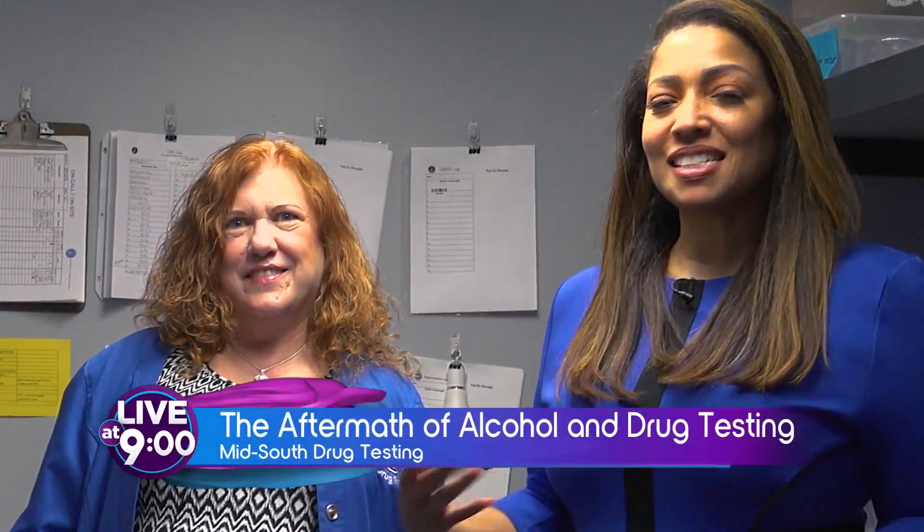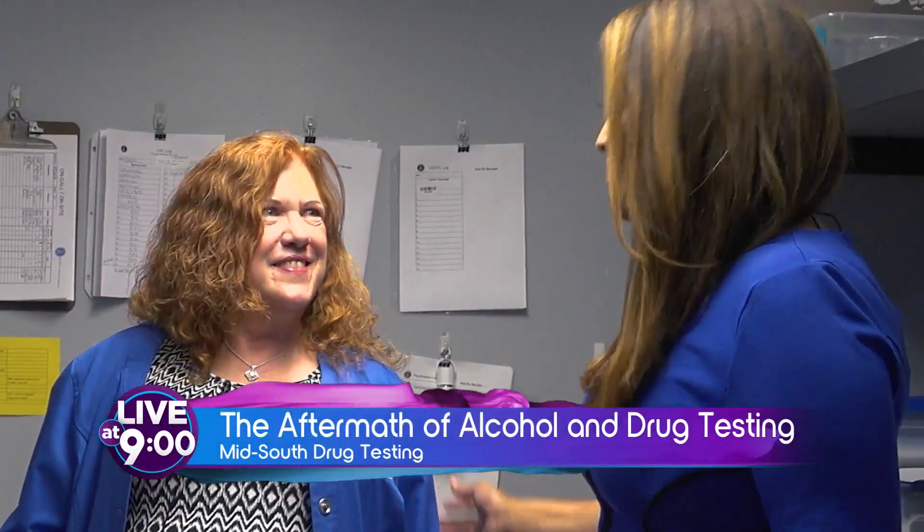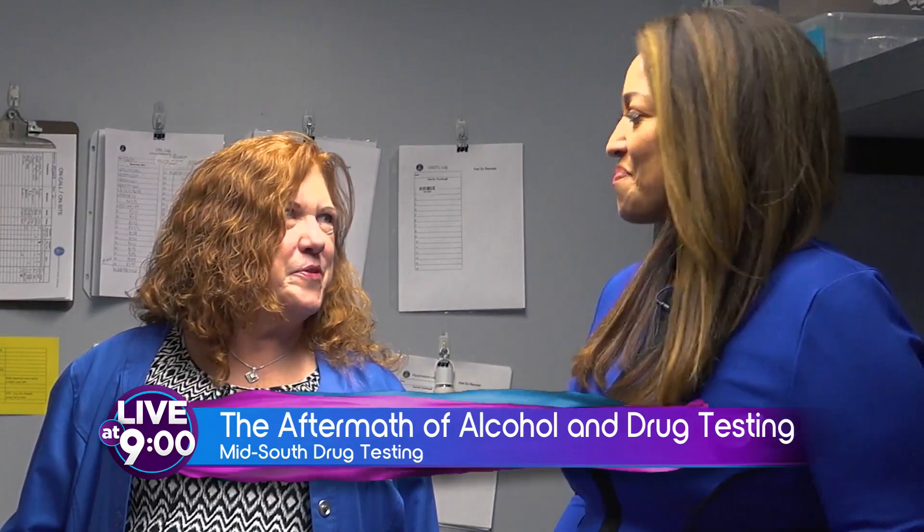I'm here with Kelly Dobbins of Mid-South Drug Testing. Thanks for having us. It's great to be with you.